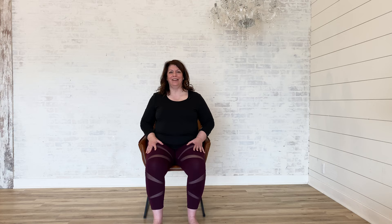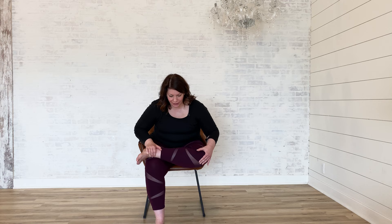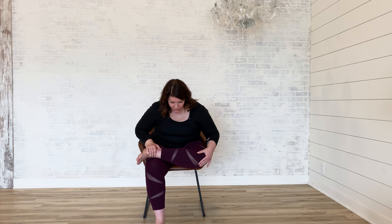Come back to center sitting nice and tall. Take your left ankle and cross it over your right knee, keeping your left foot flexed. You have a couple of options: you can stay right here sitting nice and tall, or for option two, hinge forward keeping your back nice and flat and take a few breaths here. On your next inhale, slowly come back up to center.